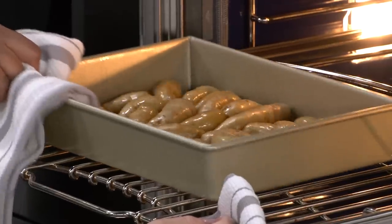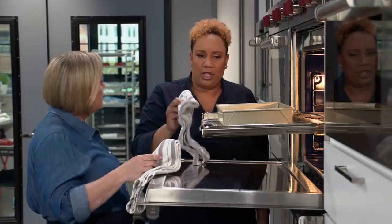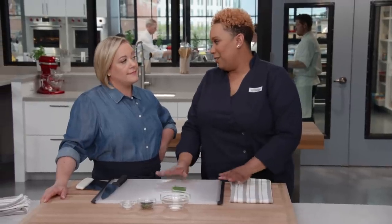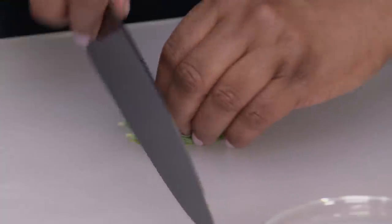These need to go for another 20 minutes. I'm going to come back and give them a shake about halfway through, and they'll be ready when they're spotty brown. So let's work on the extra special part of these fingerling potatoes — that's the herbs.